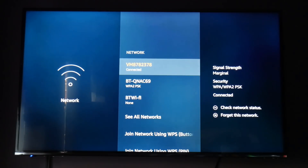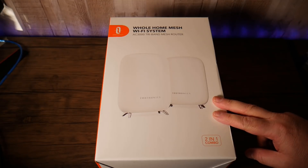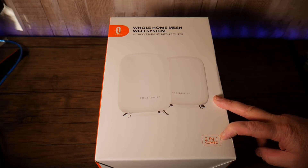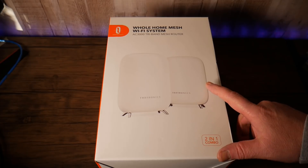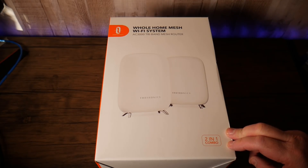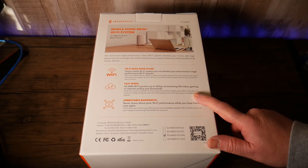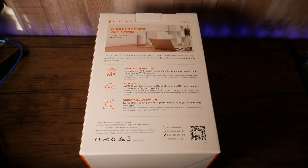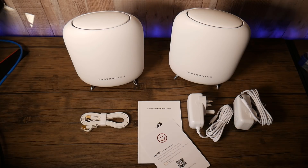I've got marginal signal strength in my bedroom where I watch TV and stream movies. We're going to take a look at the Teotronic mesh Wi-Fi router, which comes with two pods. You can buy more to extend Wi-Fi coverage throughout your home. These two pods can cover up to 5,000 square meters, connect up to 200 devices per two-pack, and act as a great Wi-Fi dead zone killer — giving you super fast download and upload speeds.